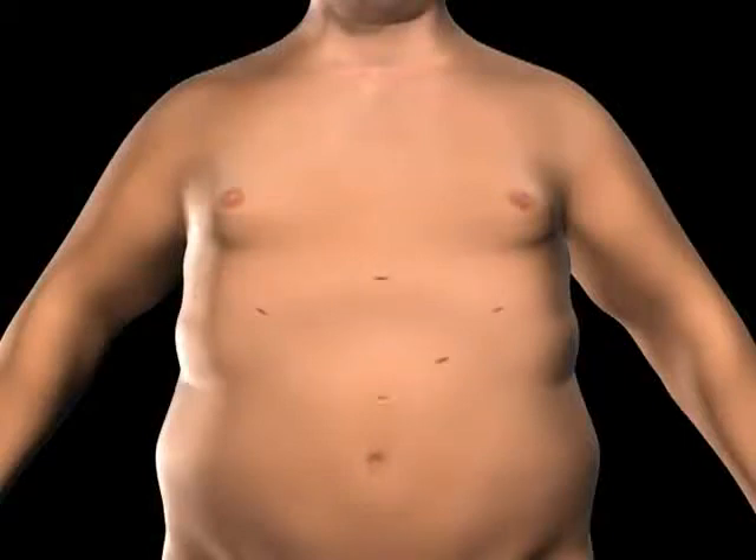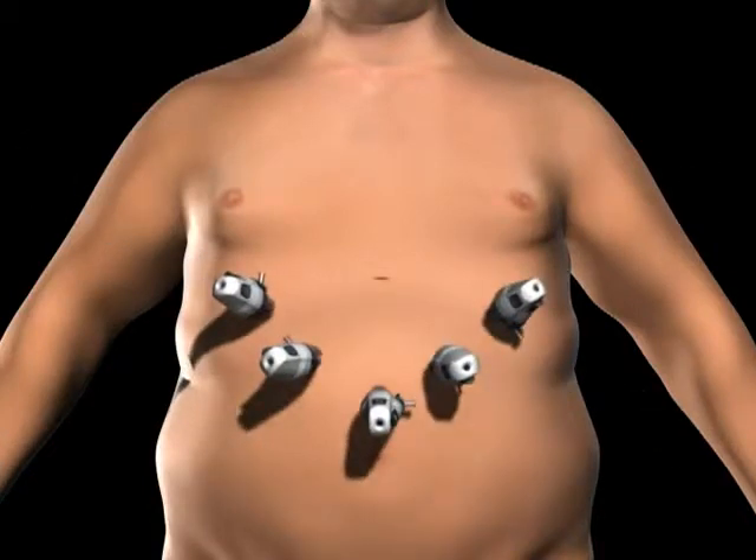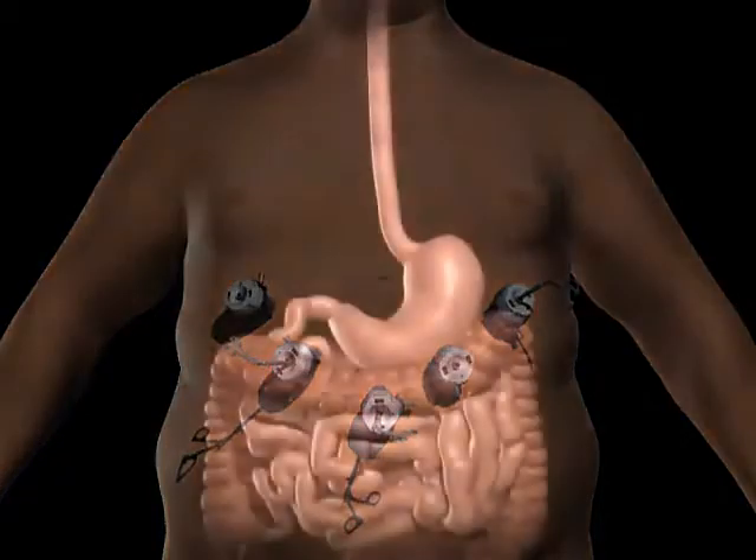Small incisions are created on the abdomen. Trocars, which serve as passageways for the surgical instruments, are placed into the incisions. Surgical instruments are passed through the trocars to access the abdominal cavity. The surgeon examines the abdomen using a laparoscope or video camera.